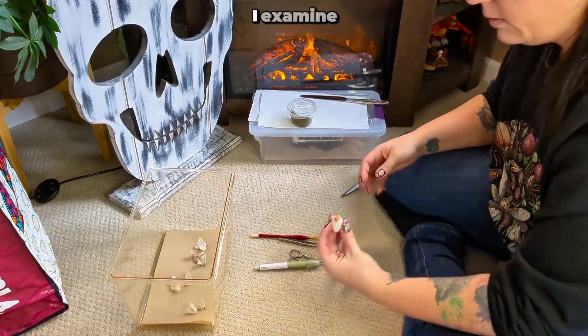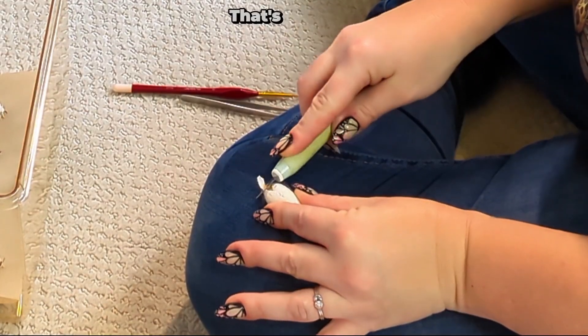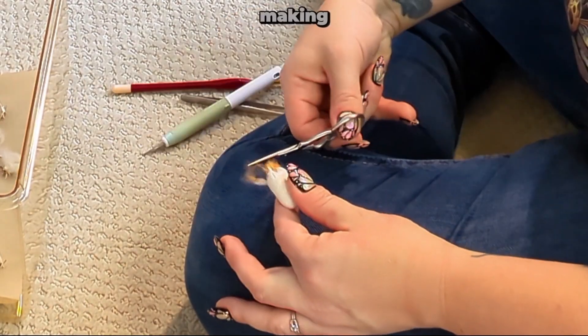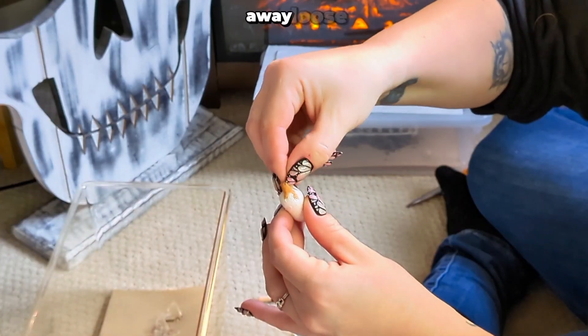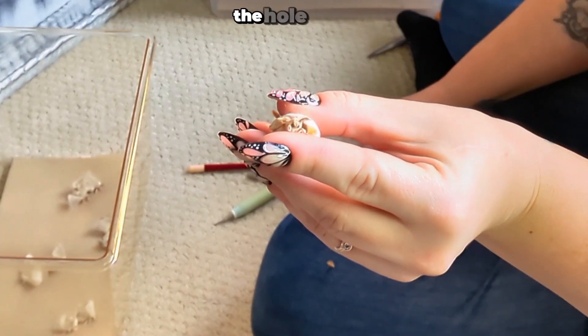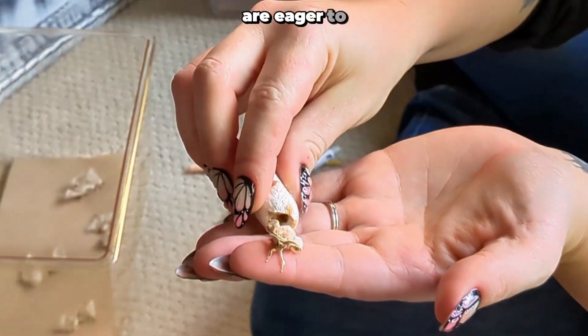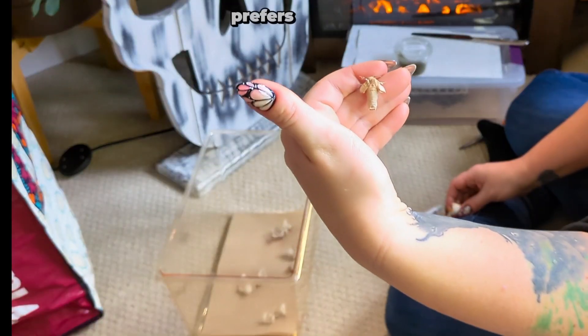First, I examine the cocoon for the softest spot, which usually is where there's a meconium stain. That's a clue to the moth's positioning, making cutting safer. I like to pull away loose threads and make small cuts to avoid harming the moth. Once the hole is big enough, I let the moth come out on its own. Most are eager to emerge, but occasionally one prefers to stay put.